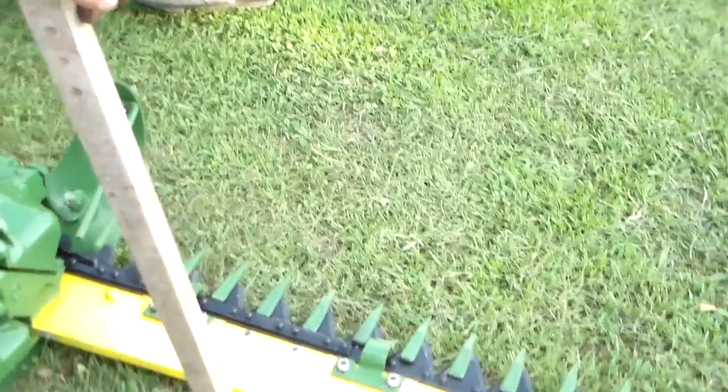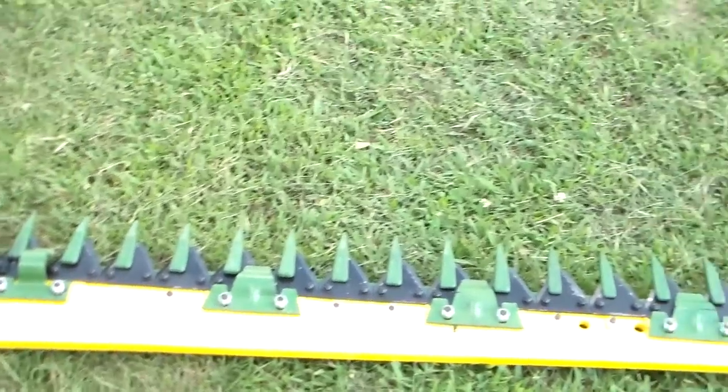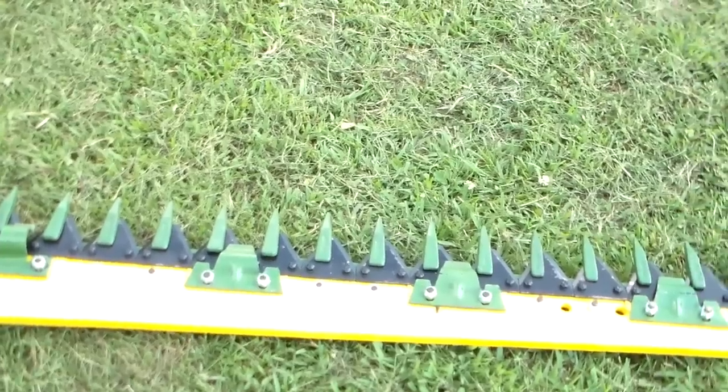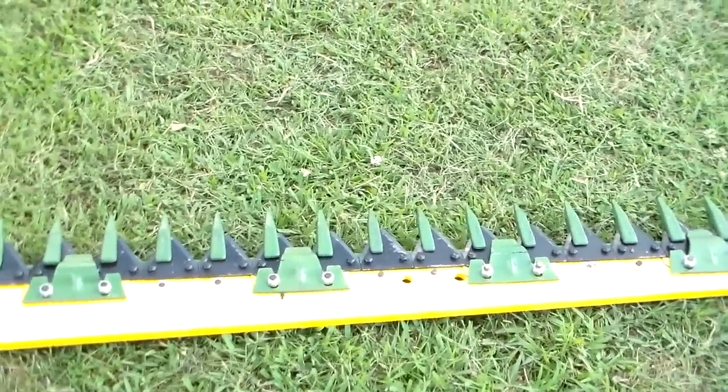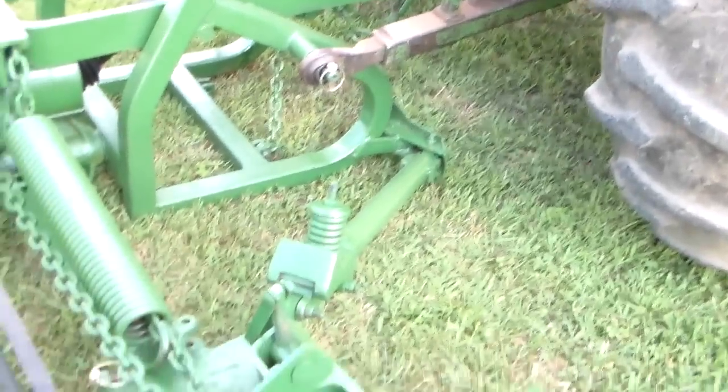I go through every mower that we sell on eBay personally myself. I've been pulling a mower since I'm 67 — been doing this, pulling a sickle mower, since I was about 12. But anyway...